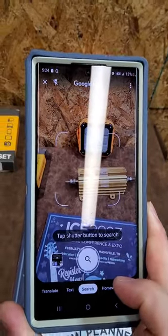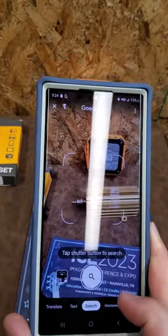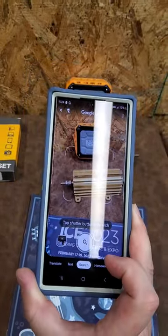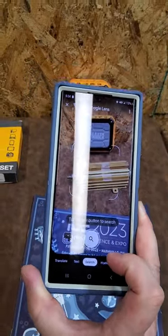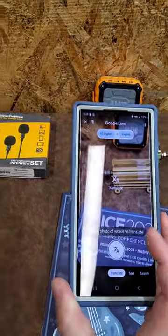With the Homework feature, you can take a photo of a question and it will answer it for you — it shows you the answer right there. How crazy is that? And you can also do translations — let's try the Translate feature.